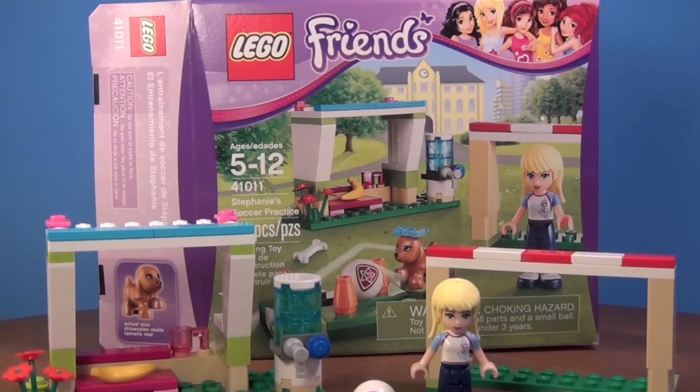Hey guys, Brick Queen here with a Lego Friends review. I know a lot of you guys may not like Friends, but I have had some requests to do Friends again, so I thought I'd do Stephanie's Soccer Practice.